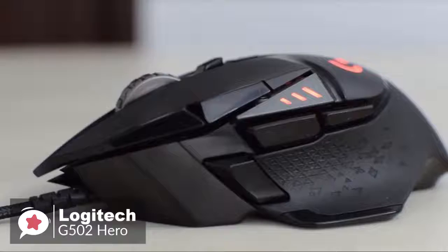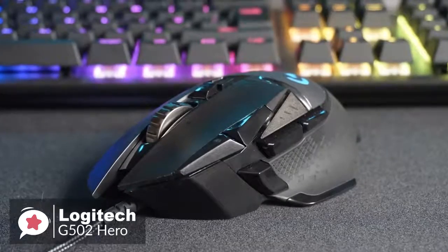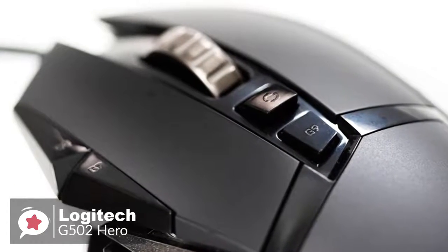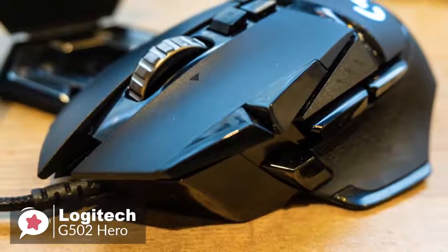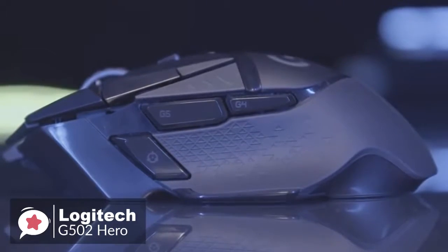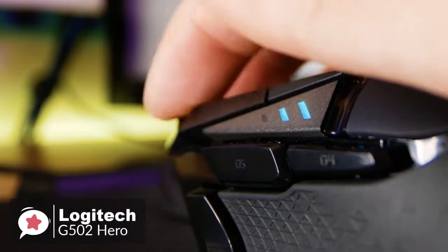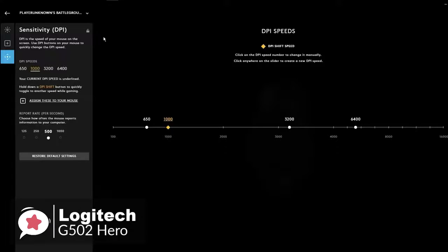On to performance, the G502 Hero features a 1000 Hz polling rate and 1 ms response time, as expected from a pro gaming mouse, and we hardly noticed any shortcomings in the heat of battle. The Hero sensor offers flawless tracking and supports a DPI range from 100 to 16,000. Thanks to tracking at max speeds over 400 inches per second and max accelerations over 40 Gs, it'll be hard to push this mouse past its limits. The switches underneath the buttons feel great, giving a responsive click with minimal actuation force — enough resistance to keep from misclicking while resting a finger on the buttons, but none feel too squishy.